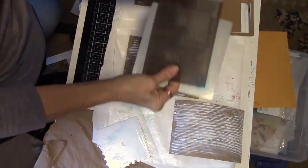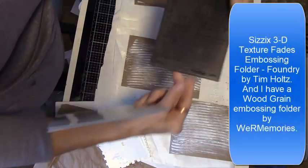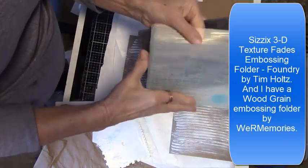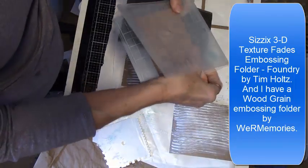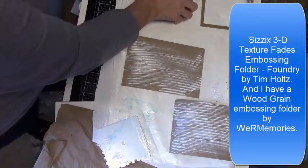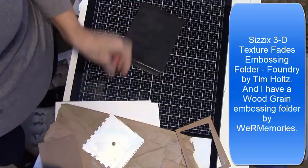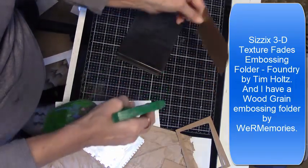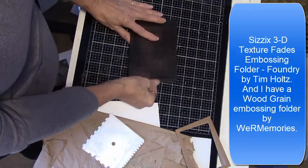I have two embossing folders that will work for the doors. When using cardboard through the embossing folder, I like to spray the heavy-duty cardboard or cardstock with water before running it through the Big Shot. This one is a wood grain and this one is a 3D embossing folder Foundry by Tim Holtz. Just mist with a little bit of water before running it through your Big Shot.